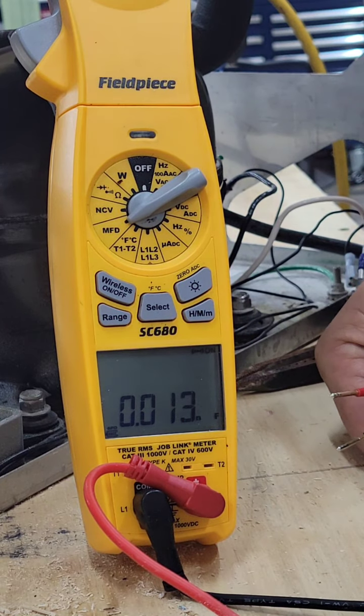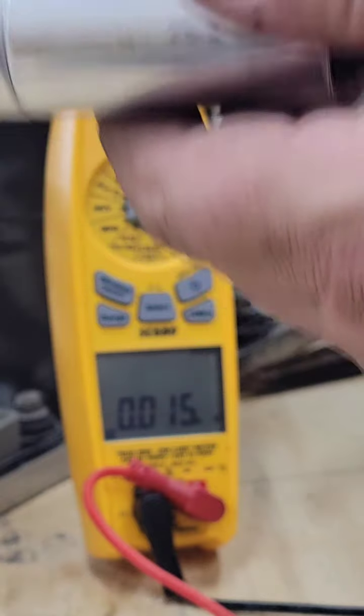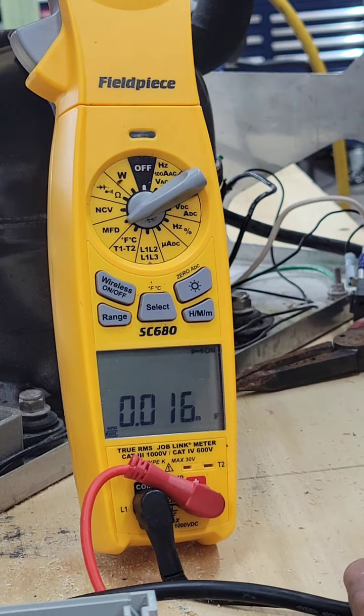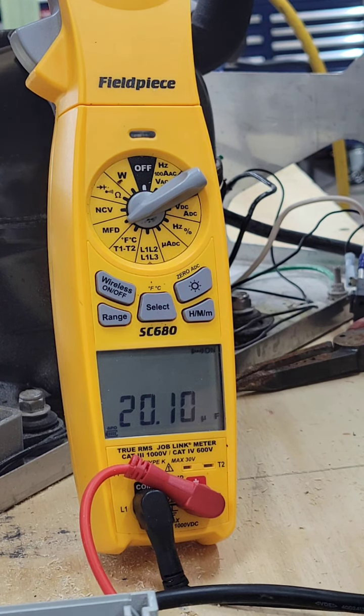Couldn't catch it tripping out on overload, but it was only tripping out at 0.22 amps. So I get the capacitor hooked up — tray at 20 micro-farads. Capacitor is good.